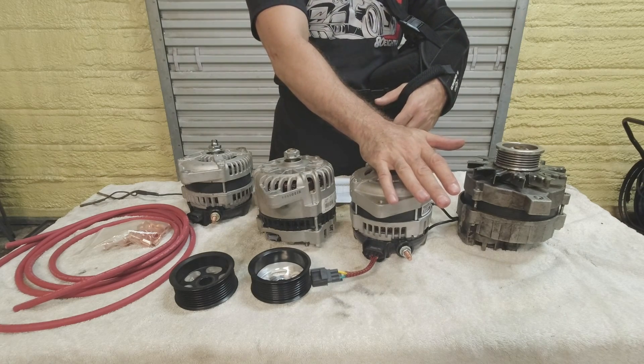The other difference is the Cobras have an eight-rib pulley while the V6s have a six-rib pulley, just like the Fox. Because of the high-current aftermarket options available, the sky's really the limit.